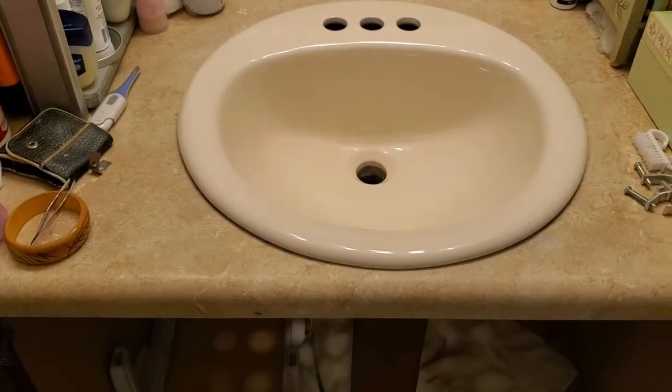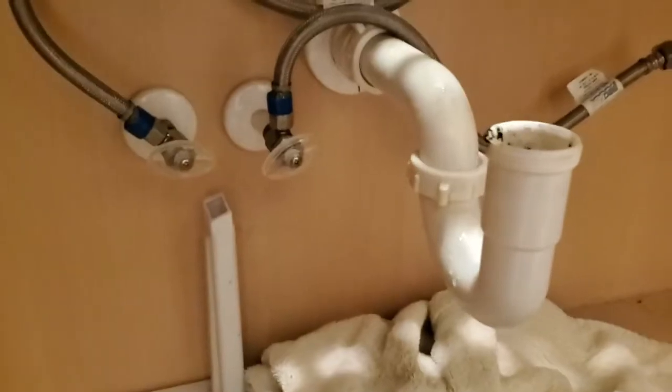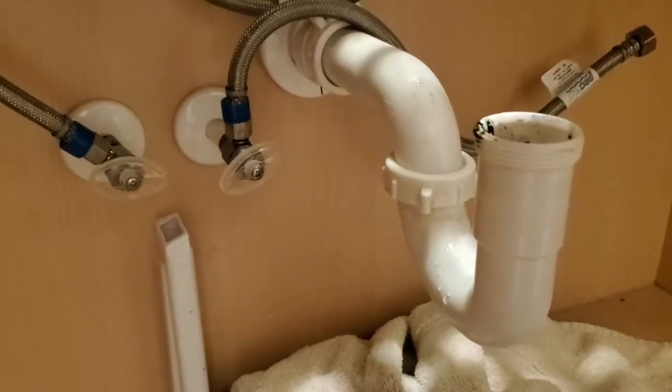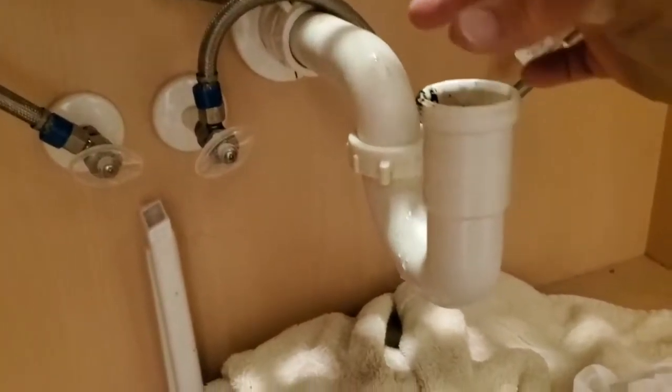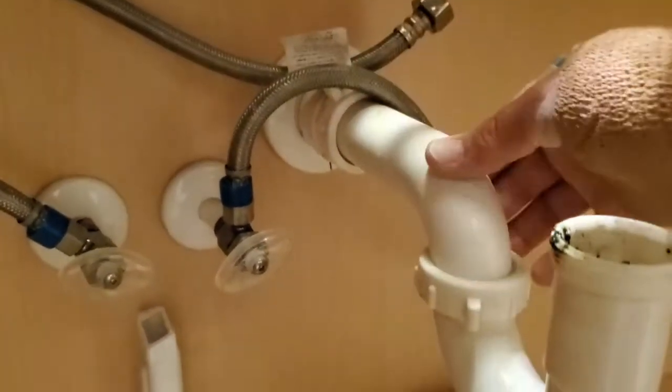I've set the sink in there just as a test fit. The main thing you want to check is that your drain ends up being right over the drain pipe. You can see it is not, so there will be some adjustments needed. Our fitting or piping is too close to the front of the vanity, so I need to shift it to the rear — which is easy with this plastic pipe. Just loosen the nut here and you can move it.